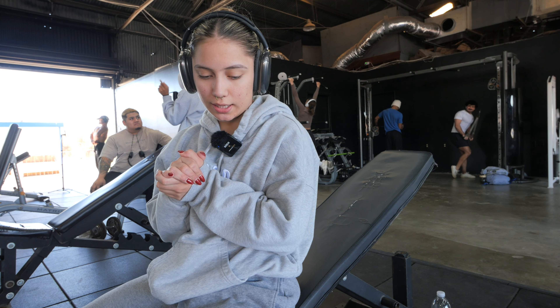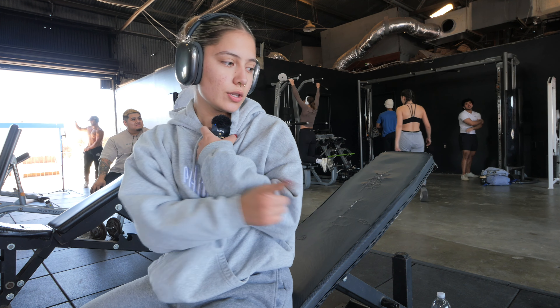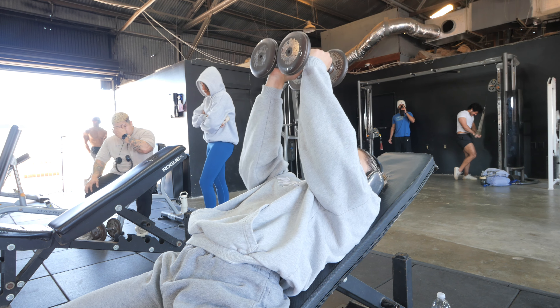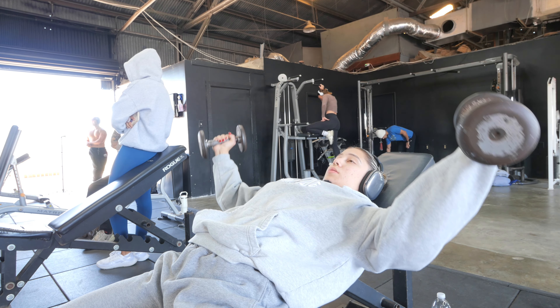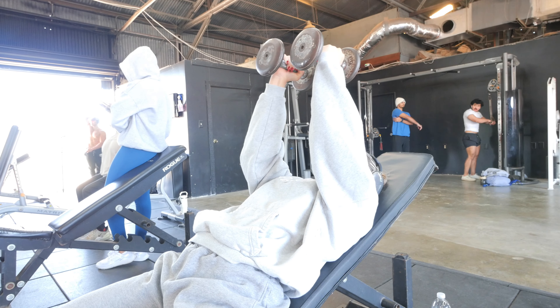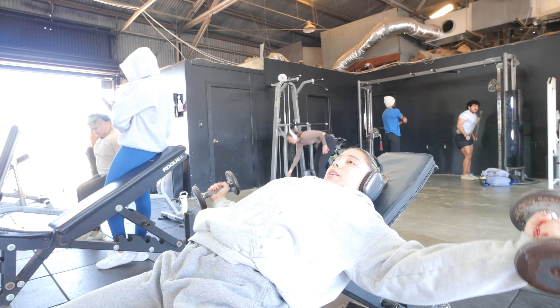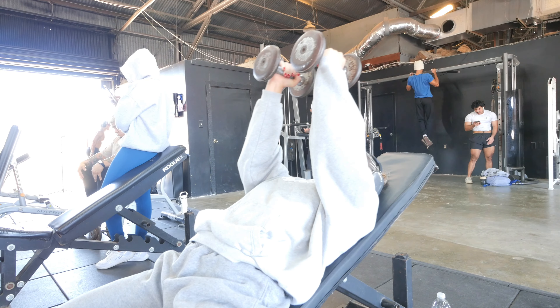Next exercise is a dumbbell fly. We're doing 3 sets of 12. Keep the bench the same just like you did for your bench press. The way I like to explain this to my clients is you should have a slight bend in your elbow — we come all the way out and literally scoop the air, like you're making a big old circle scooping the air up.